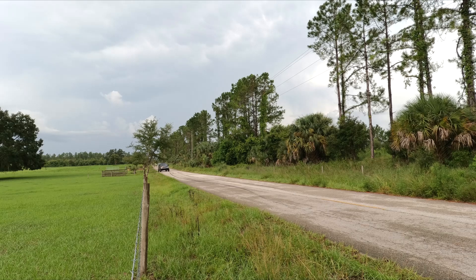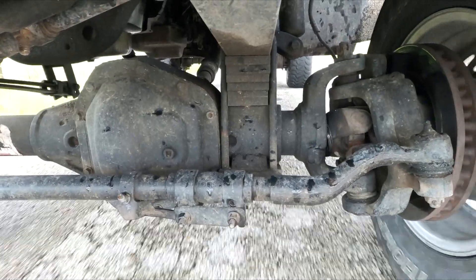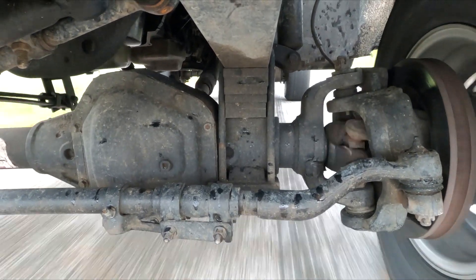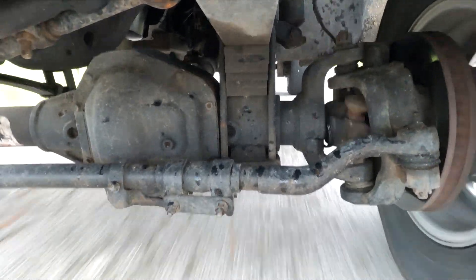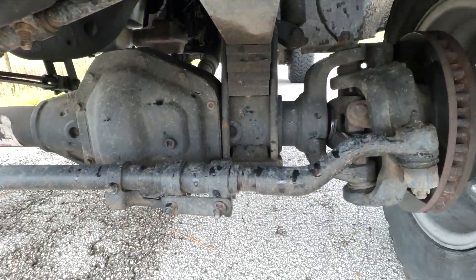Okay, there's 40 — on the brakes. I can feel the ABS kick in there.